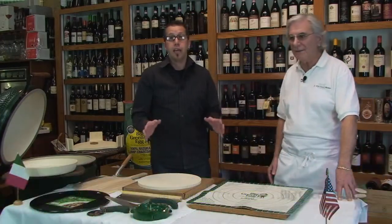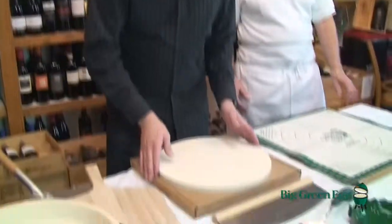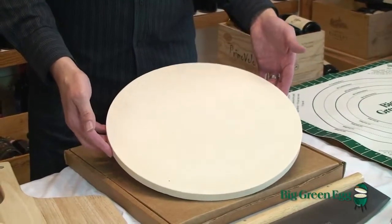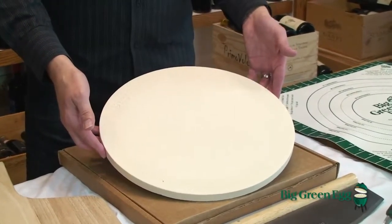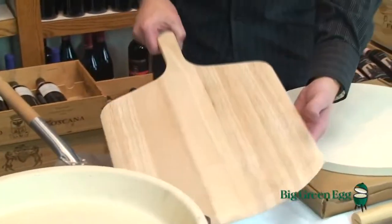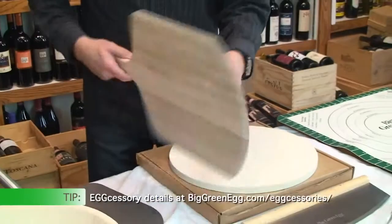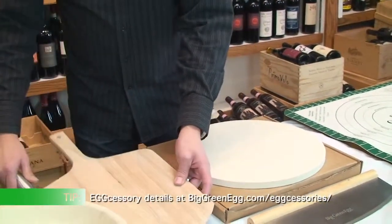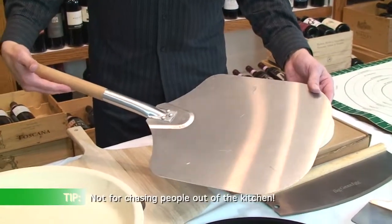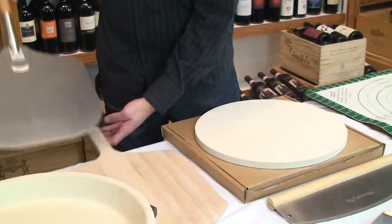We're going to show you how to cook a pizza on The Big Green Egg. Let's get started by showing you some of the accessories. The most important one is your pizza stone, which is made of the same material as your egg and designed to bake and brown the bottom of your pizzas. Pizza peels — this is a wood one, probably the most popular. We also have a metal version with a wooden handle. Put a little cornmeal on there and it slides off nice and easy.